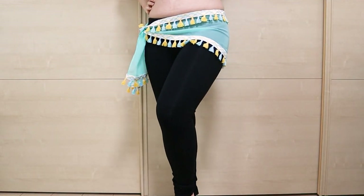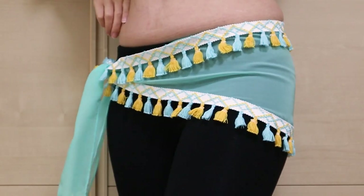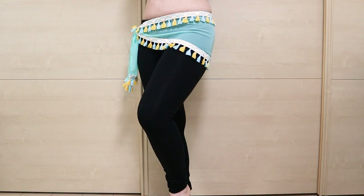This design is very basic, cute, and versatile, and super easy to make. In this video, you'll see how to make this hip scarf and decorate it with tassels. Let's get started!